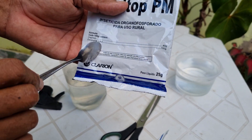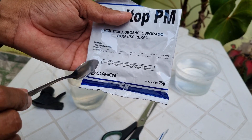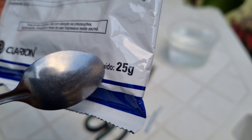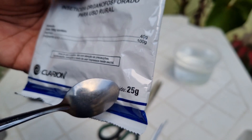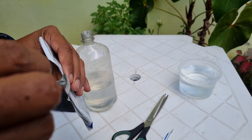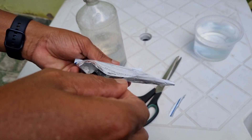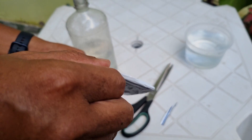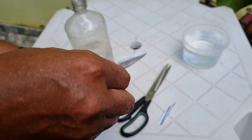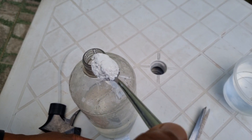A dosagem: o pacotinho inteiro eu usaria em uma bomba de 20 litros de água. Esse pacotinho tem 25 gramas — 25 gramas para 20 litros de água. Vou calcular aqui: aproximadamente 1 grama, essa colherzinha rasinha. Ela não precisa estar cheia, porque esse remédio é um pouco forte.